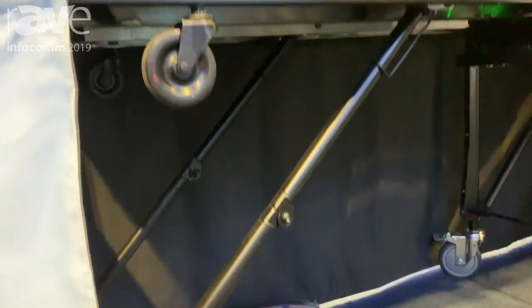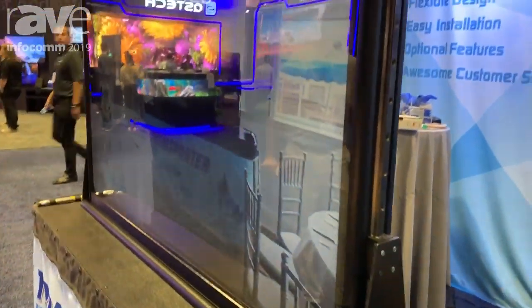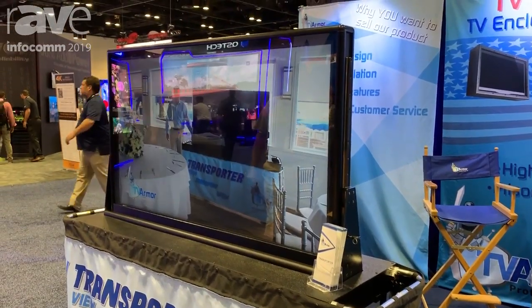What's nice about this TV Transporter is the TV is lowered and the TV Transporter goes right in the back of a van. It has gurney style wheels so it slides into the back of a van, pulls out of a van, lower it down, and you can transport it to any of your events.